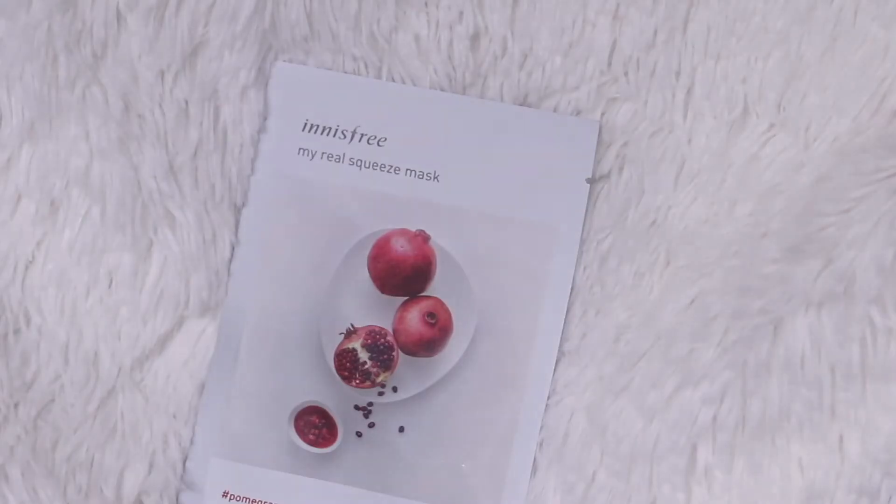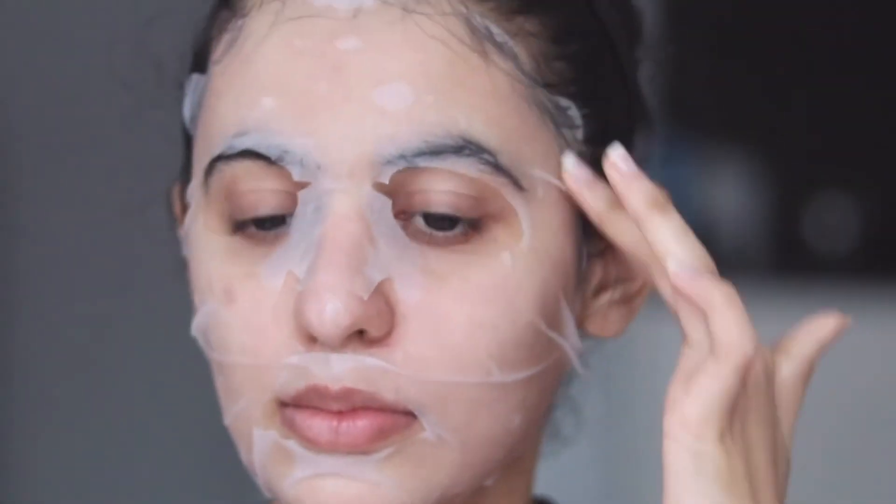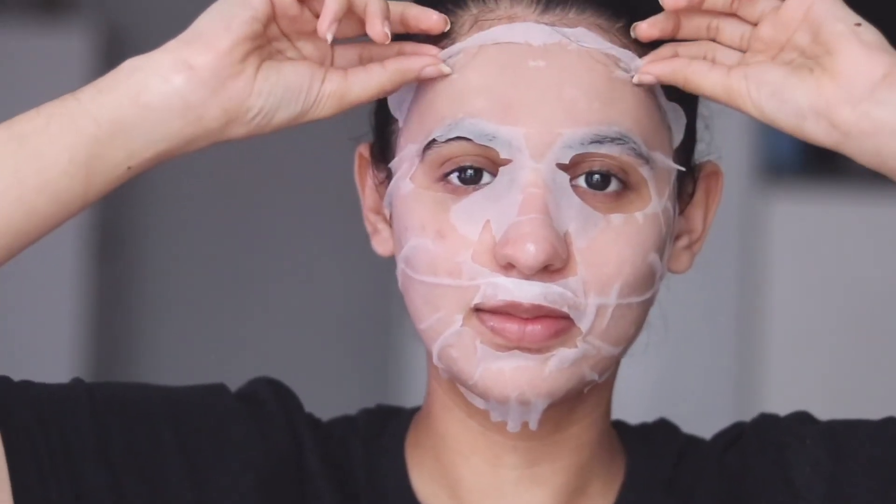Step 7: sheet mask. I don't do this every night because I don't have that many sheet masks, but I do this twice a week — take it as a 15-minute break in between your skincare routine. I use a selection of sheet masks, but my absolute favorite is the Innisfree Squeeze Mask. It has so much product in it and sits perfectly on my face — my favorite is the pomegranate one. Keep it on for 15 to 20 minutes; it will lock in all your products, then peel it off and massage in the residual product.